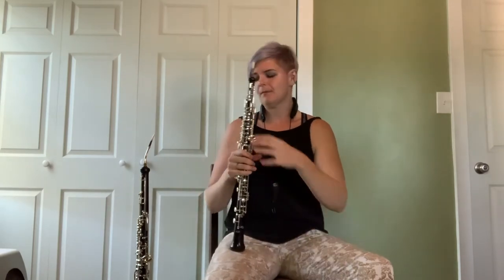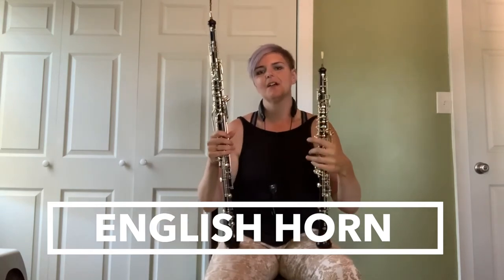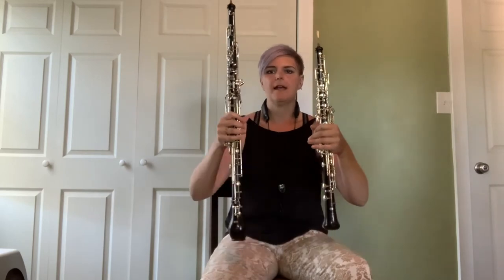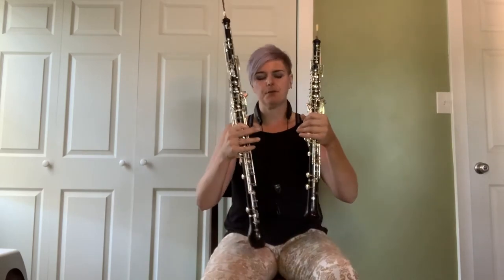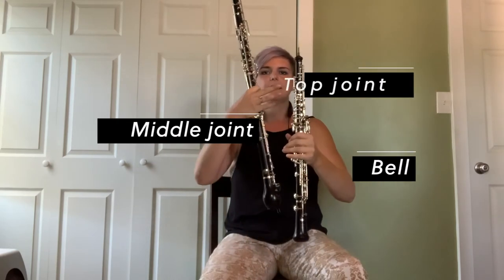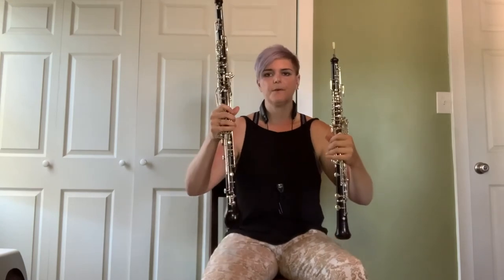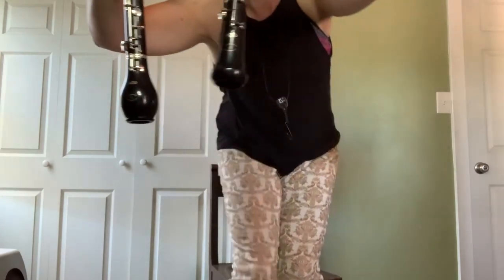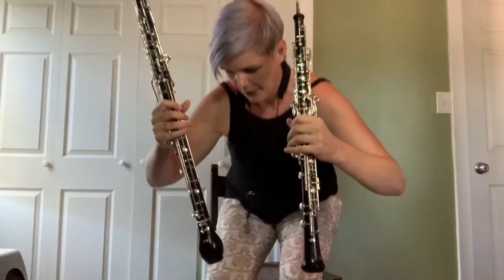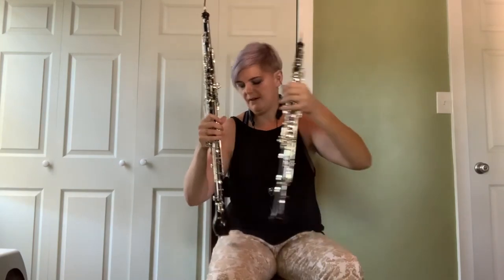So that's the oboe. The English horn can be thought of as kind of its larger, lower cousin. You can obviously see it's quite a bit larger, and both instruments have three main pieces to the body: the bell, the middle joint, and the top joint, and then we put our reed on the top. But the difference with the English horn is you can see the bells are different shaped.